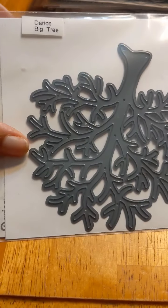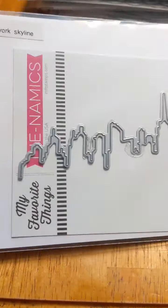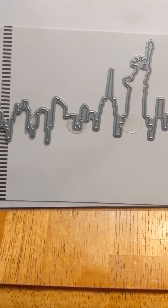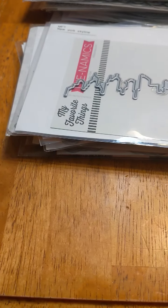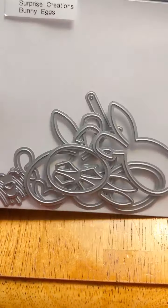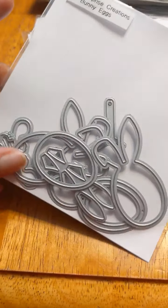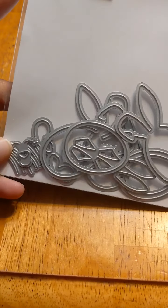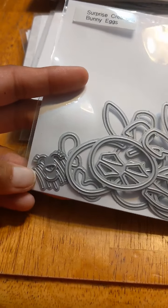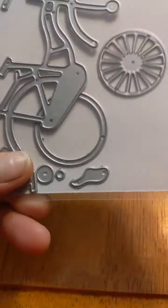Here's a big tree die from Darice, and My Favorite Things New York Skyline — pretty interesting. Some of these I'm not sure I would use. There's also Surprise Creations Bunny Eggs — eggs shaped like bunnies that you can make into faces, or use just as plain eggs with little faces and grass. And the Rubber Necker Bicycle die — it even has a basket. I like that wheel and might just use it for that.